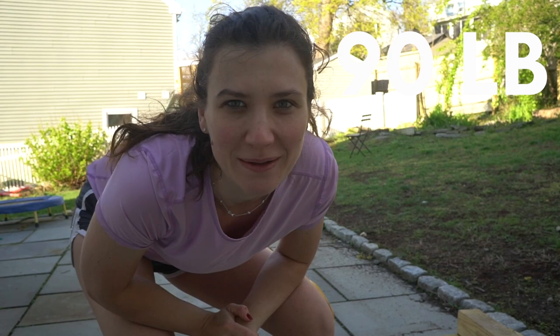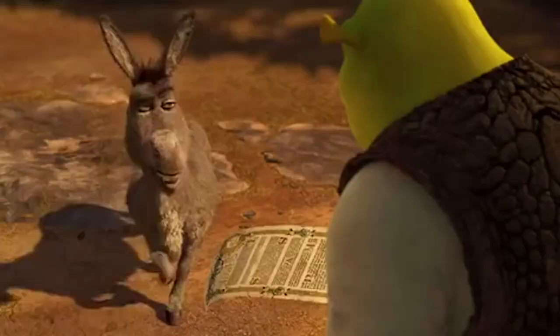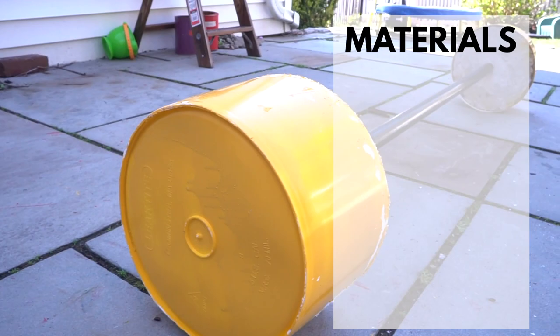Are you intrigued? Let me show you how. To make this barbell, you'll need the following materials: 80 pound concrete mix, five feet black pipe, two buckets, something to mix cement in, a level, and scales — optional.